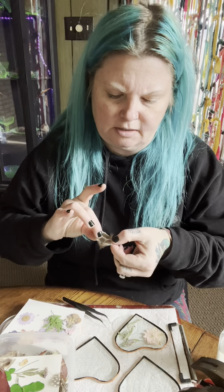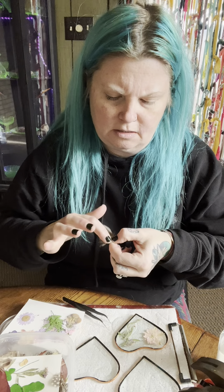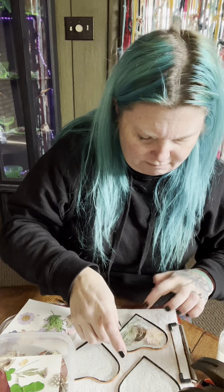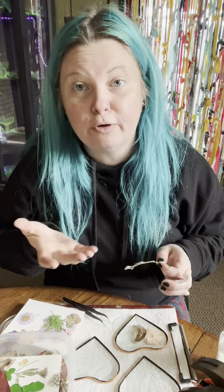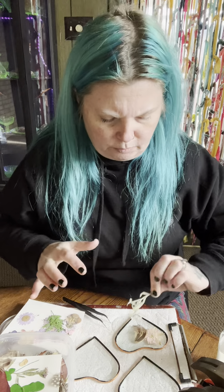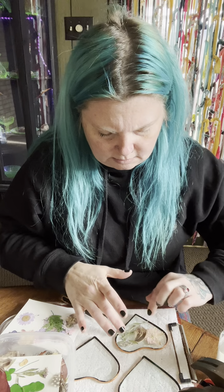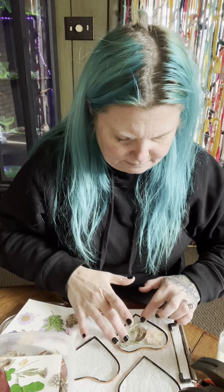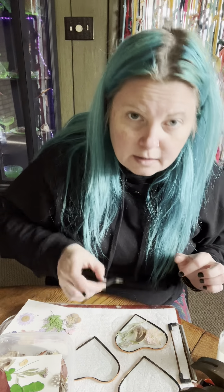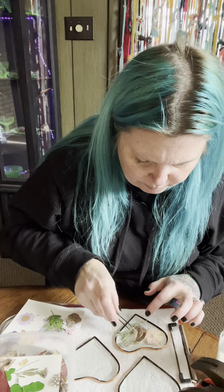This is a pheasant feather. Pheasant feathers signify love, so we're going to put some of those on our hearts. With the feathers, I only get just the vein. You don't want to put too much glue on it or it will come through and it won't look good. You want to put it on the firmest part — you don't want to put it on the flower petals, you want to put it on the stems.